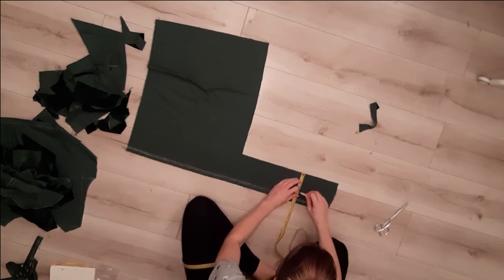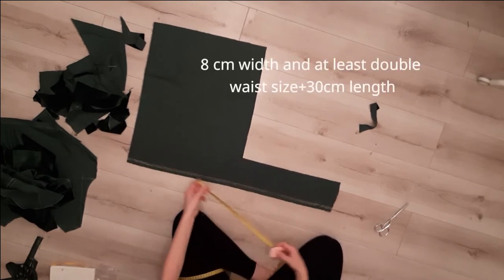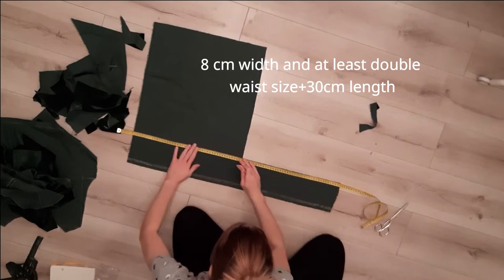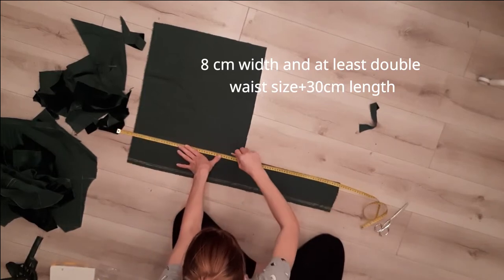From the leftover fabric I cut as many rectangles of 8cm width as I can. They will make the tie for the shirt. It's best to make it at least waist size plus 30cm — I got around 90cm.